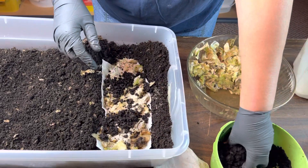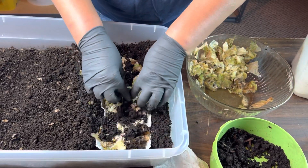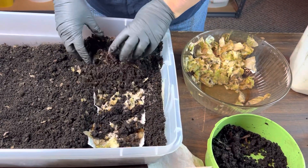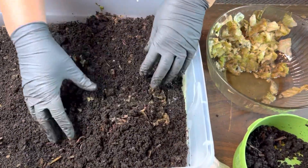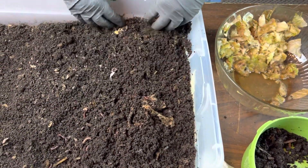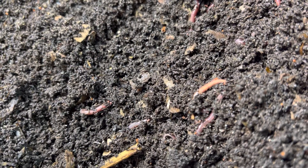Sometimes I put the pre-compost on top, sometimes I don't — it doesn't matter, they're going to eat it all. The pre-compost, because it is pre-compost, has tons of active biota in it, which will help — this influx of new biota will help break down the food that I've put in this feeding trench.